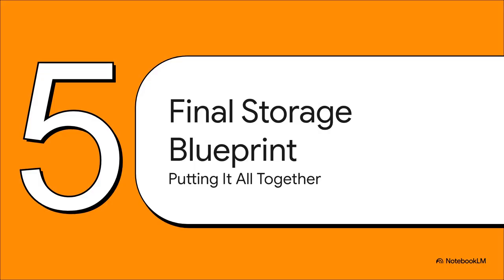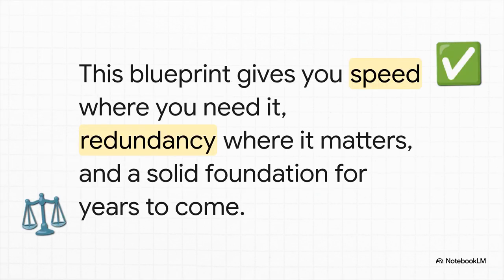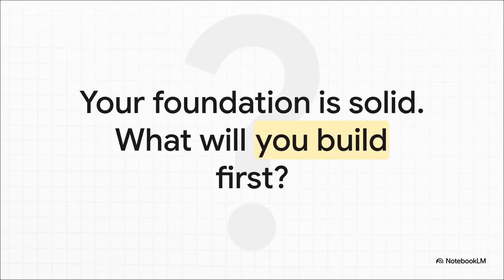We've made all the individual choices and talked about the why behind each one. Now let's pull it all together into a single, cohesive plan — your final storage blueprint. Your 256-gig NVMe is for the Proxmox OS, formatted with ext4, and you've disabled those chatty services. Your 1TB SSD is the workhorse for all your VMs and containers. And your two 2TB hard drives are set up in a safe RAID 1 mirror, probably using ZFS to manage them for its awesome data integrity, handling all your backups and bulk data. This blueprint creates a perfectly balanced system: blazing speed where you need it for the OS and your apps, critical redundancy for the data you can't afford to lose, and a solid, smart foundation that's going to serve you well for a long, long time.